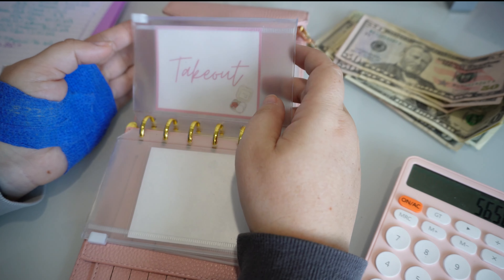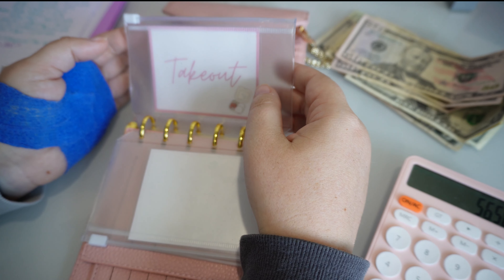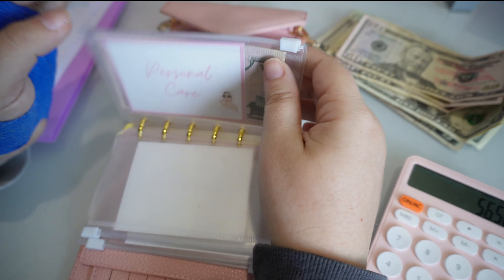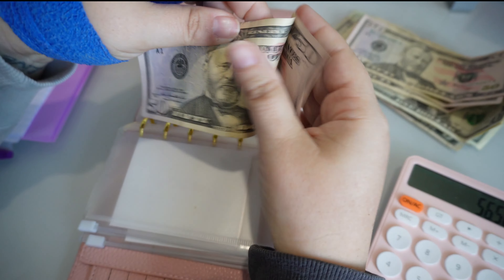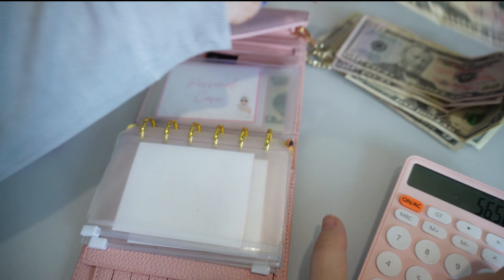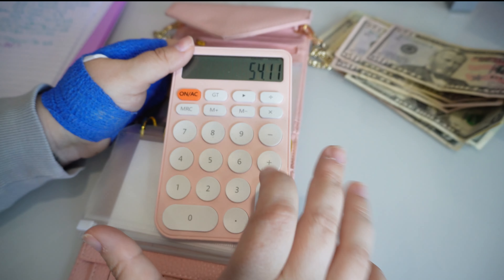We spent $15.97 at Marshall's and $36.50 at Ulta, so that needs to come out of personal care. We overspent by $2.47, so we're at minus $2.47 for personal care.